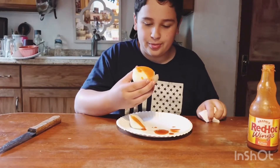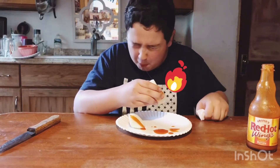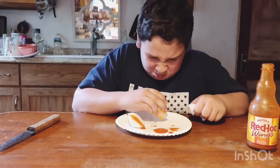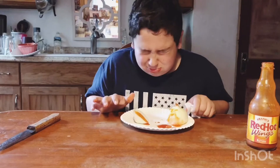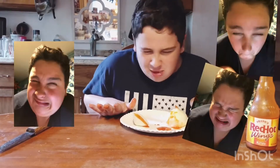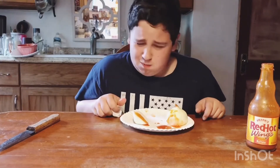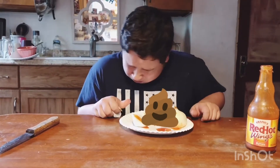Phew. Bang! Bang! Bang! Ugh! Oops! Ughh! Ah!